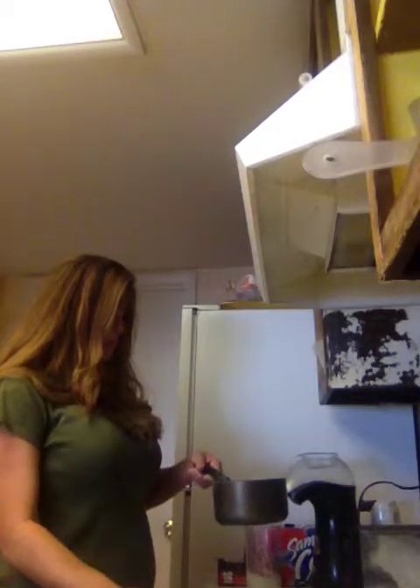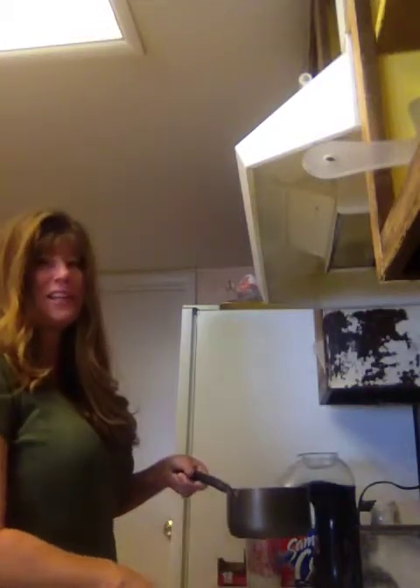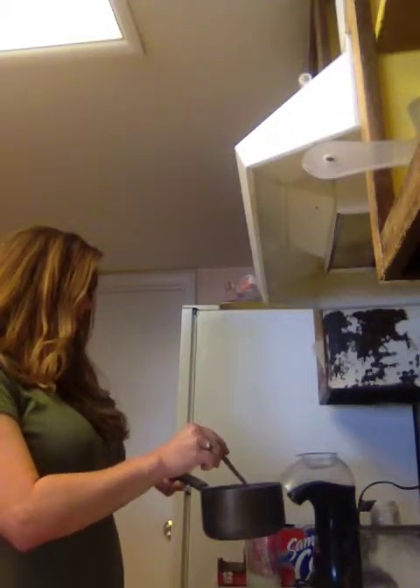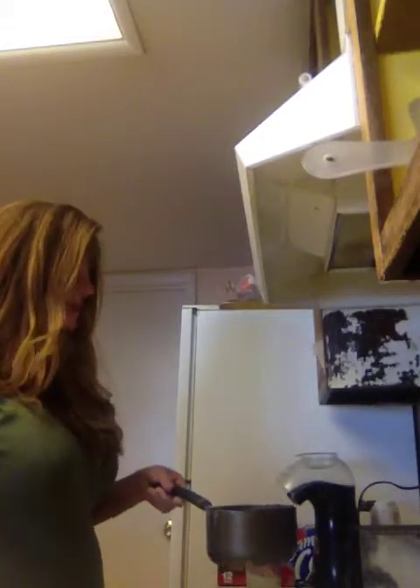It just looks like chicken noodle soup, basically. Now, you know it's hot. Normally you let it cool down, then you add the other ingredients. But because I'm doing a video, I'm not going to do that.